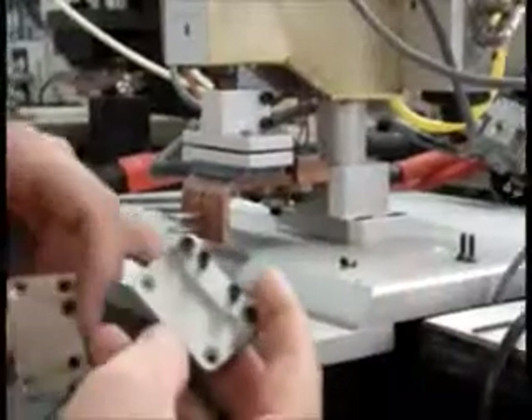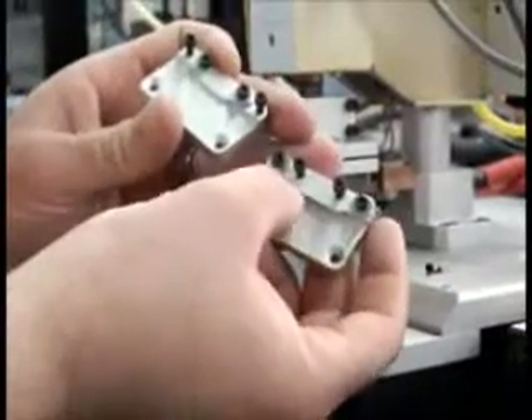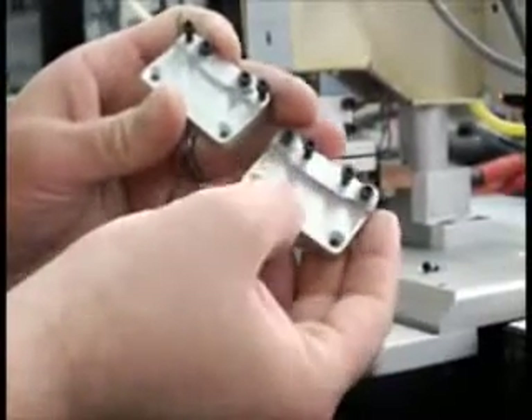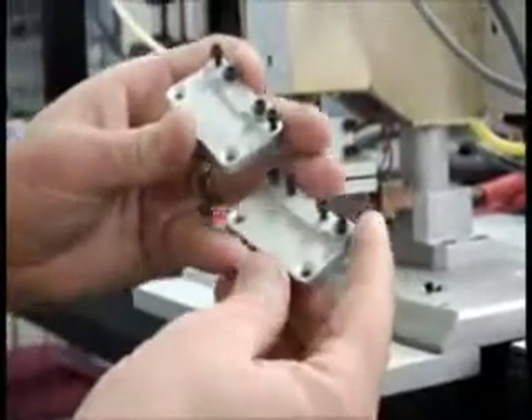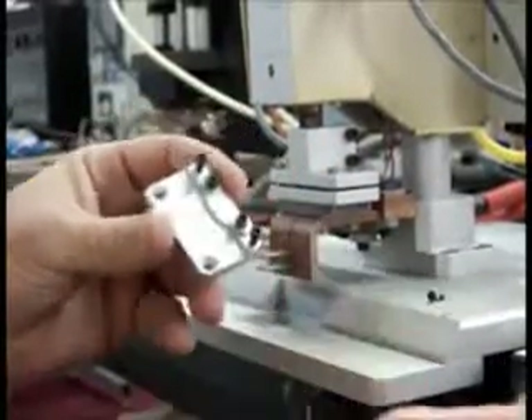For the two different board sizes, there are two different nests that have to be changed out. The one with the wide spacing is for the big boards, and the narrow spacing is for the small boards. Right now we're going to set this machine up and I'm going to show you how to load everything and get it running for the small boards.